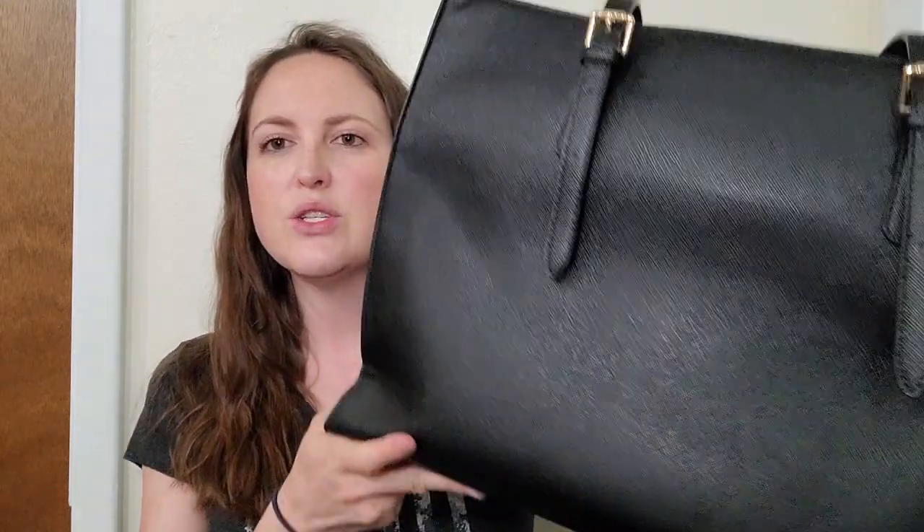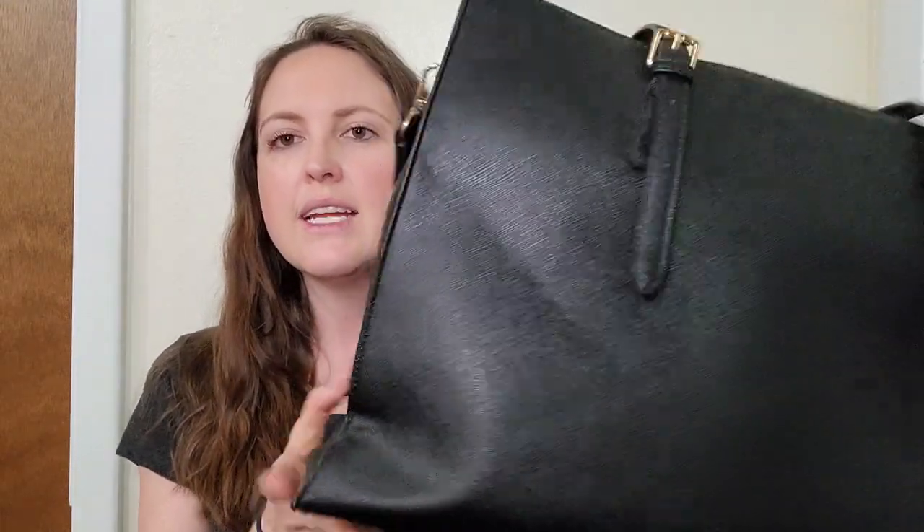Today I'm going to be reviewing the Newbilly Laptop Case for Women. One thing I absolutely loved about this is its nice tote bag look and slender design. This particular bag is for a 15.6 inch laptop.